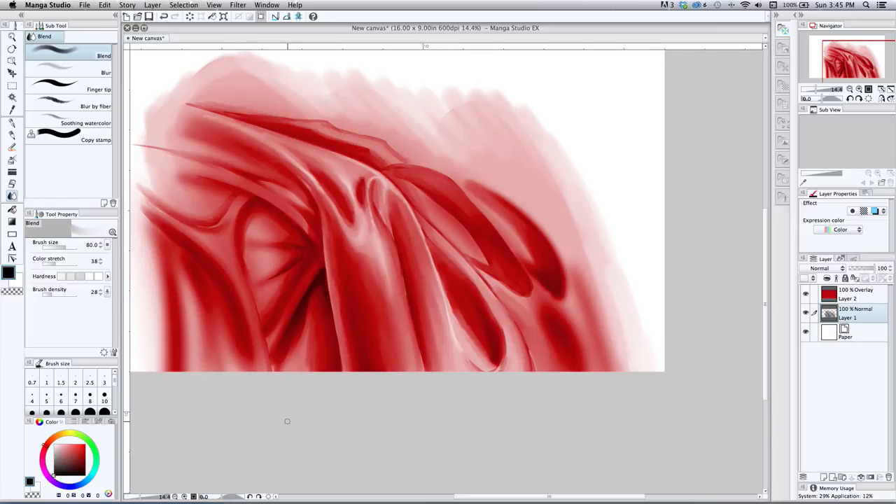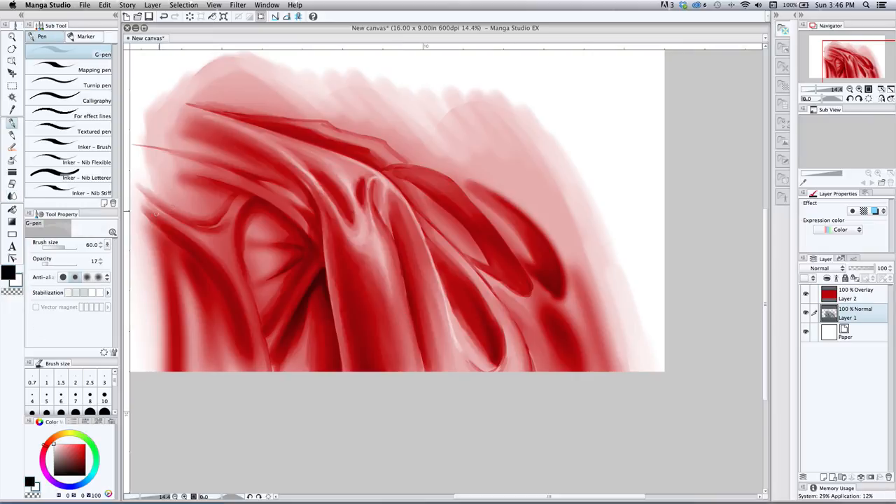Now I'm trying to get to this look overall, so I grab the same G pen with white and paint the surface closest to the light source. I want to add a little bit of grip — the reference I'm looking at is a silk sheet folded across the edge of a bed, kind of clumped up, which makes for neat-looking folds. It's got a little bit of grit and texture, especially in the highlight areas. You see more of the texture in the highlights on this particular material.